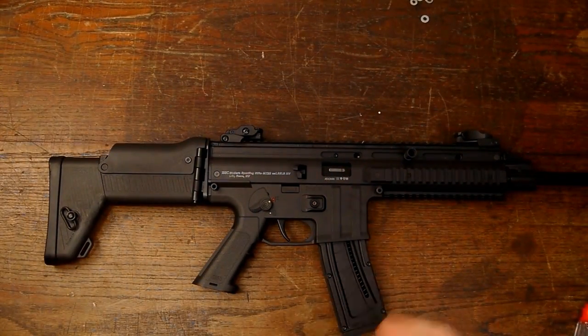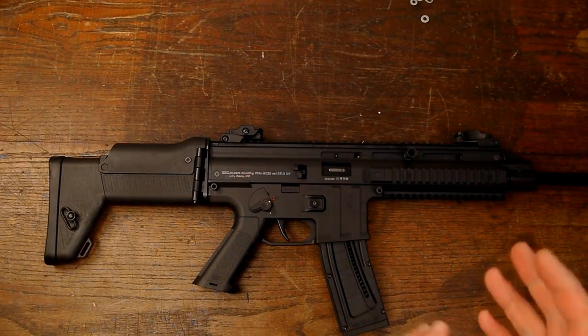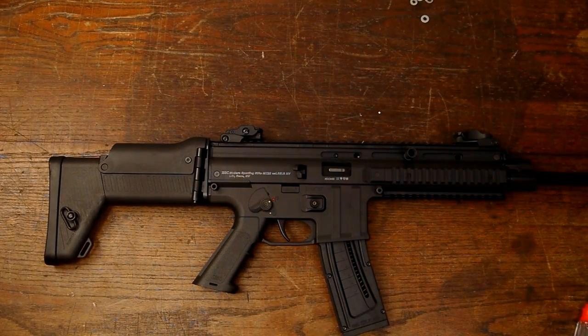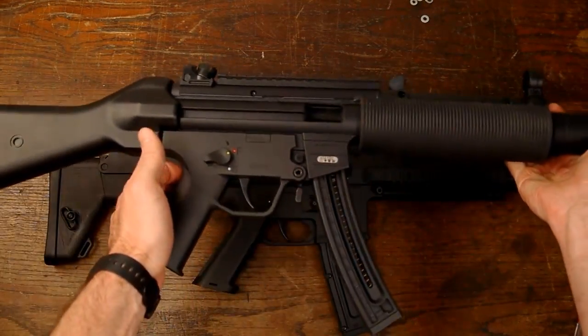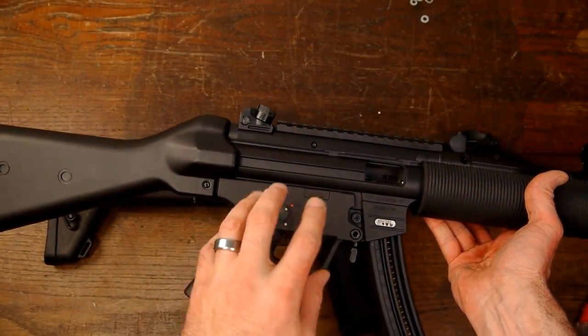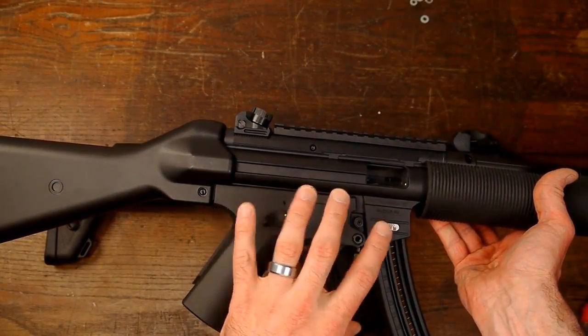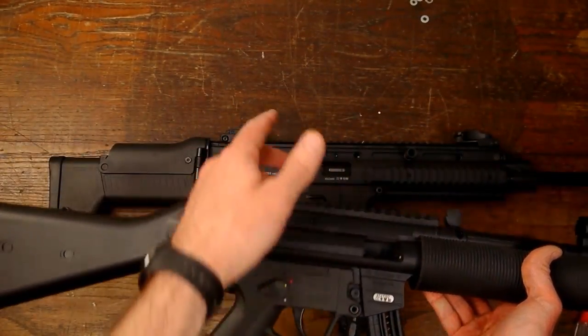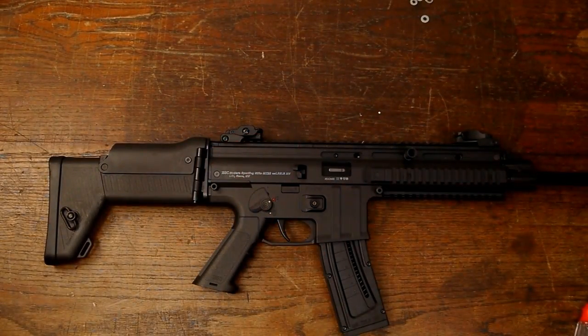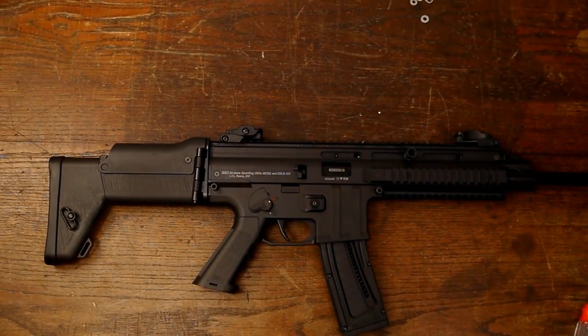I spent quite a bit of yesterday working with it and trying to figure out where everything goes and what all the little pieces do. I realized I was pretty familiar with this because of this rifle right here, which has nearly the identical trigger mechanism. I haven't ever taken this one completely apart but I've pulled the trigger mechanism out of the lower, and as far as that part's concerned it's nearly identical to this one.